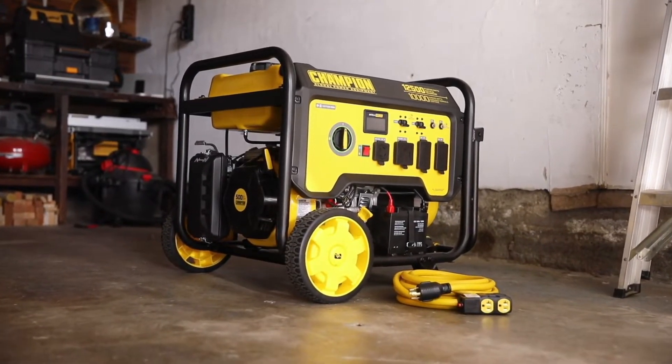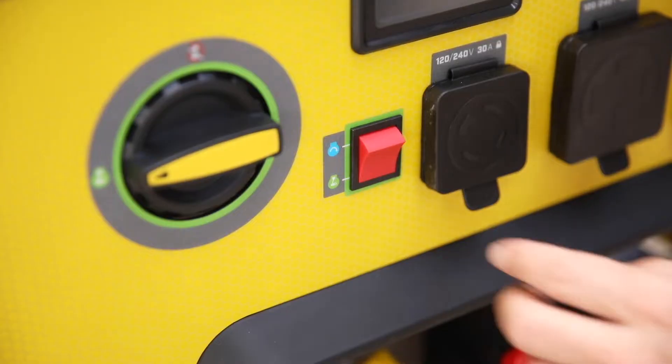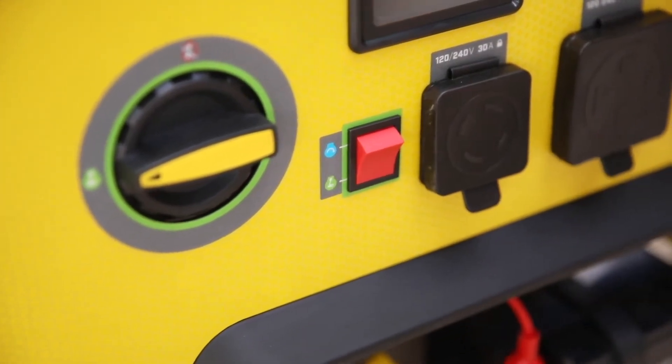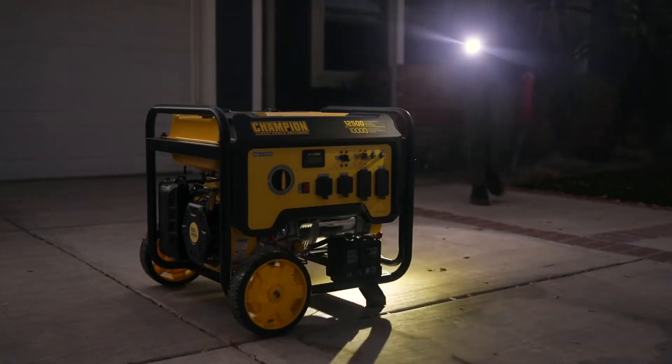Introducing Champion Power Equipment's 10,000 Watt Electric Start Portable Generator. The convenient electric start takes the confusion out of starting an engine, whether you're on the job or you need a reliable source of backup power around the house.